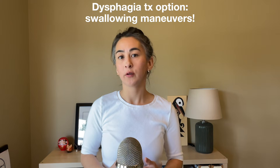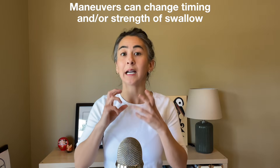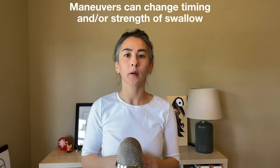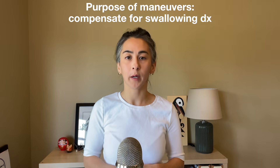Part of your dysphagia treatment can be to teach your patient how to do swallowing maneuvers. These are ways of changing the timing and/or strength of the swallow. It's best to complete an instrumental assessment to confirm that the maneuver is doing what you want it to do, but the purpose of the maneuvers is to compensate for swallowing impairments.